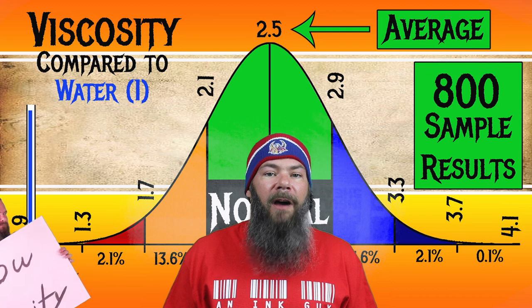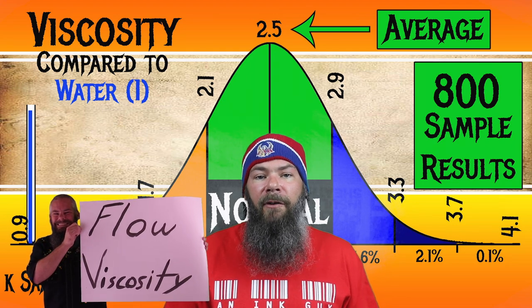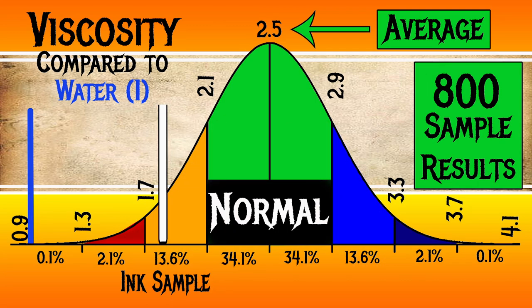I test viscosity or flow by using a tilt test that I've linked in this video. For the inks I've tested, I have found an average viscosity of 2.5, with the realm of normal being from 2.1 to 2.9. Graf von Faber-Castell's Garnet Red has a viscosity of 1.83, making this a much wetter ink.